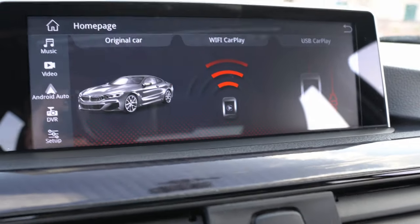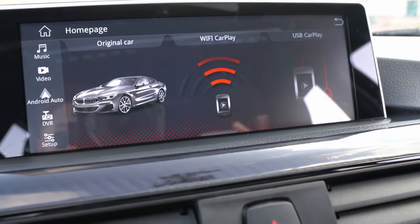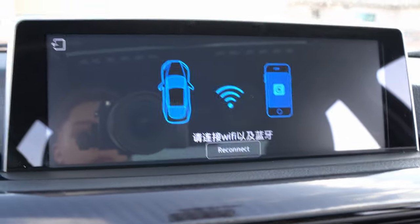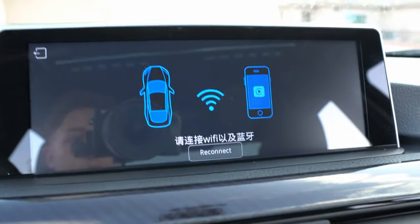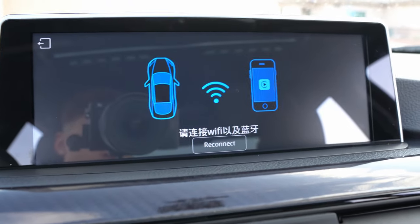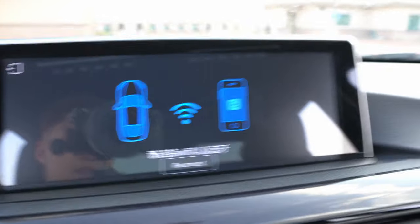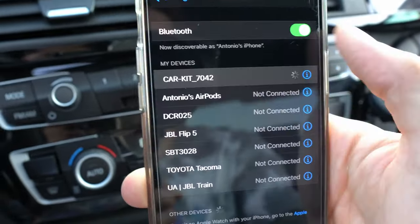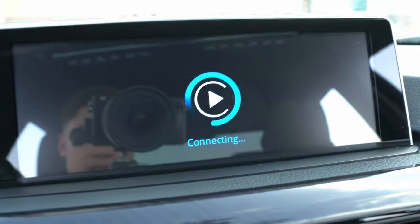Before you connect, always make sure your Wi-Fi and Bluetooth are on or it will not connect. Go ahead and click on Wi-Fi connect. Even though your Bluetooth might be on and your Wi-Fi might be on, the screen doesn't always pick up on that. What you have to do is go to Settings on your phone, click on Bluetooth, and if it shows 'Car Kit' as not connected, you need to click on it so it can connect. Nine times out of ten when you turn on your car it won't automatically connect and you'll have to connect manually.